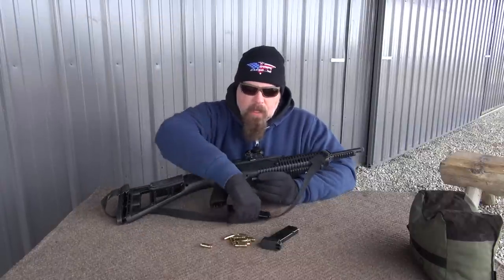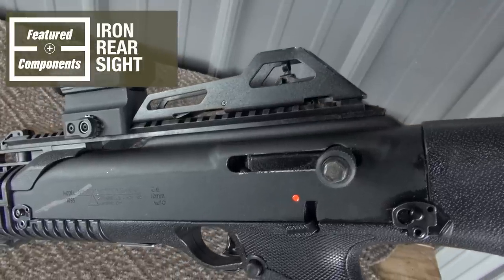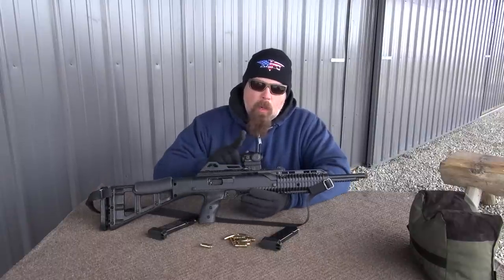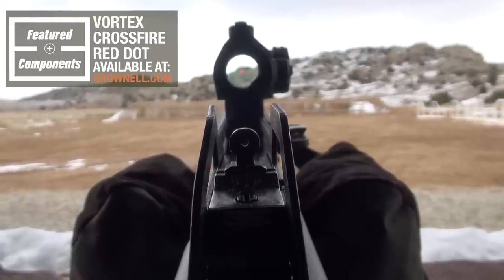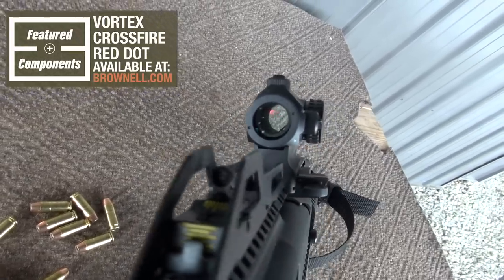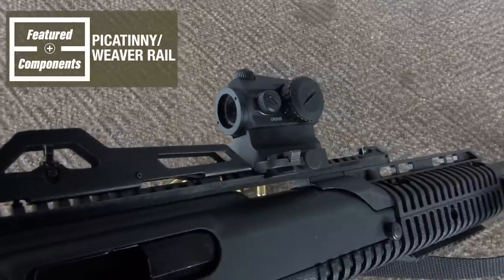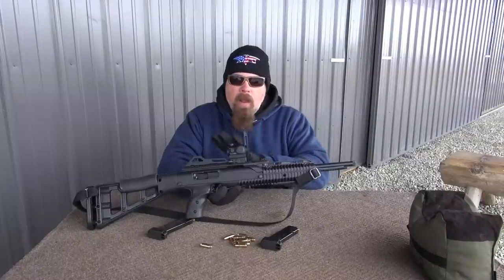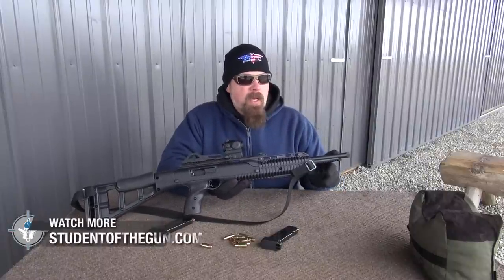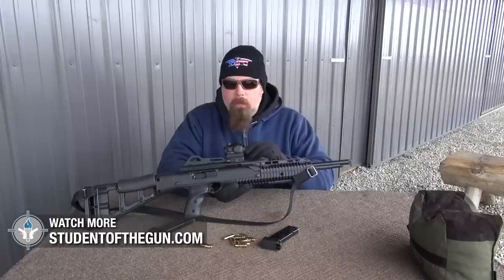This is a 10-round magazine that feeds the action. Up here we have a rail with a rear sight. What I've done is go to the Brownells catalog and order a Vortex Crossfire red dot — a one-to-one red dot — which mounts right on here. This is a Picatinny slash — let's just call it a Weaver rail.